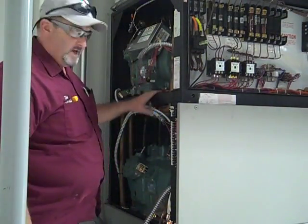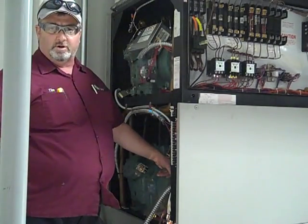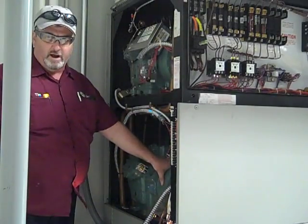Hi, I'm Tim with Airtight Mechanical. Today we're changing a compressor on this computer room air conditioning unit. The compressor is right here — it's a Carlisle 06D compressor. It weighs about 300 pounds.